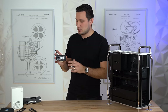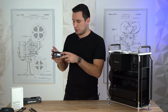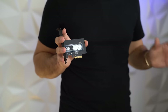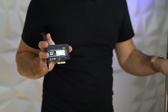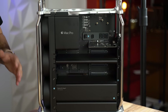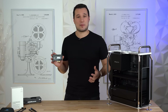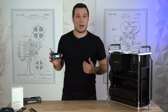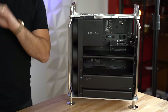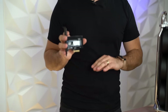This card holds a single M.2, but you can get cards that support two or even up to four M.2 drives, making use of a full 16x slot. In the fastest slot you can get speeds of up to 10,000 megabytes per second. The card we're linking in the video description works out of the box under macOS without needing to install any drivers.